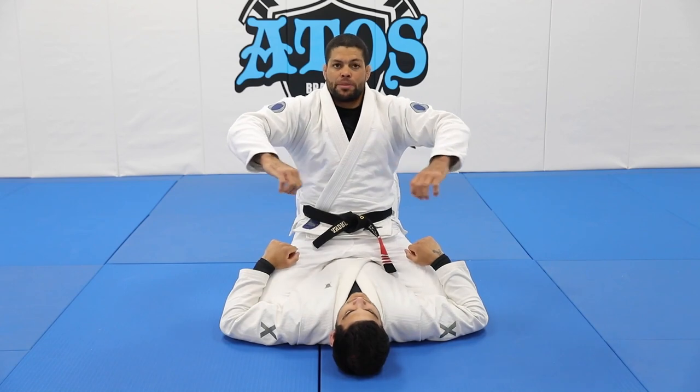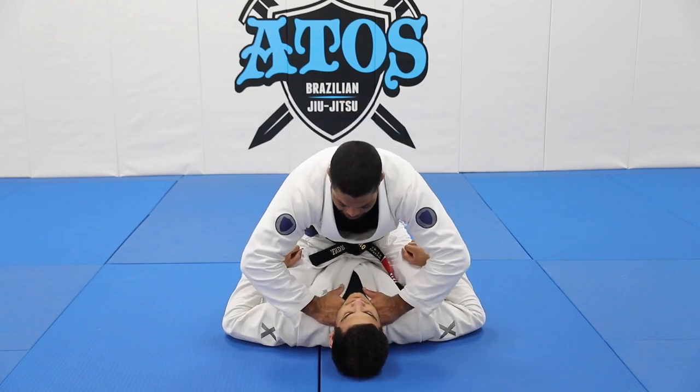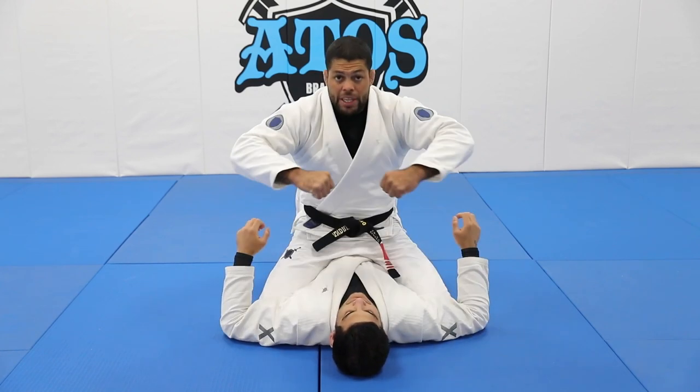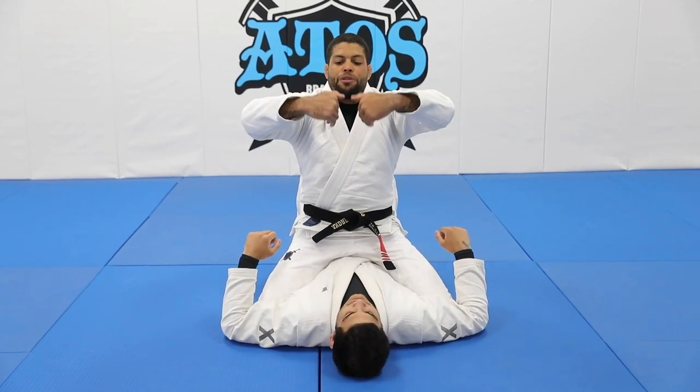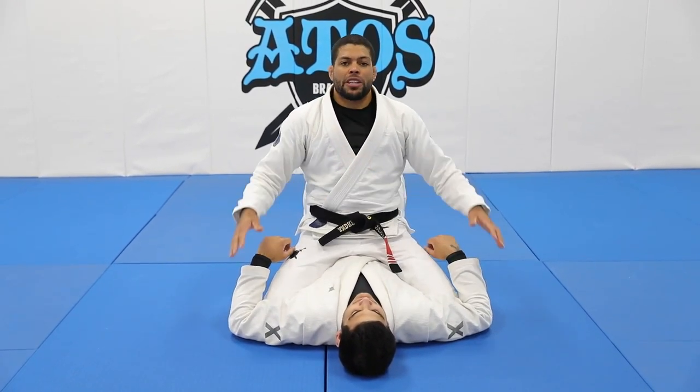So you're going to control like this, both hands, grabbing right inside his collar right here, and then you're going to squeeze the hands together. You grab four fingers inside, control, and then squeeze really hard. And this choke is really, really effective.